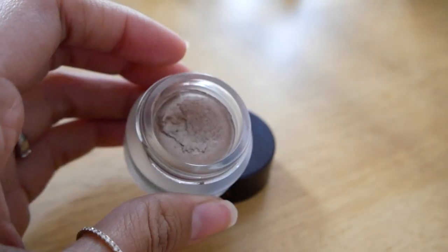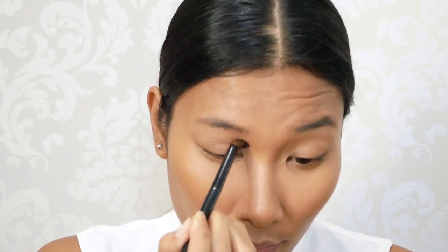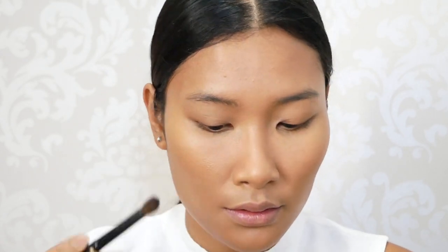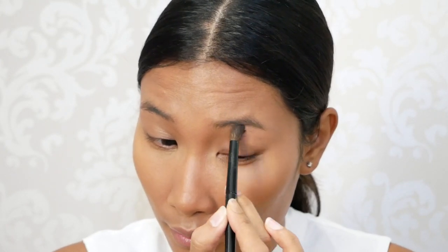Now I move on to the eyes. As a base I will use the Eyes to Mesmerize in Marie Antoinette from Charlotte Tilbury, all over my eyes. This trick gives such a glow to the eyes — very natural — and it also acts as a base for the eyeshadow. Apply a very very thin layer of it. It's all about layering.